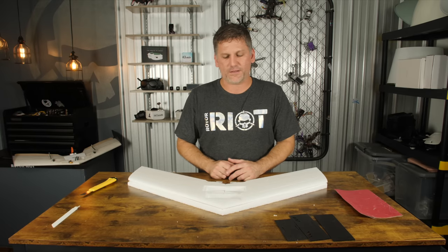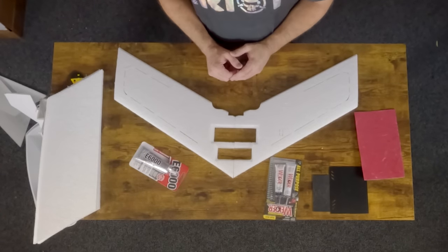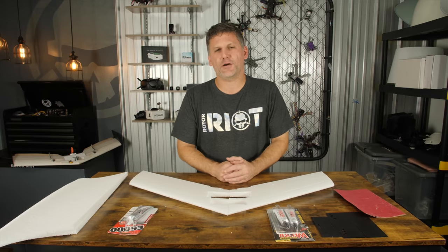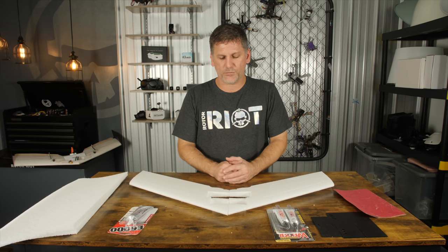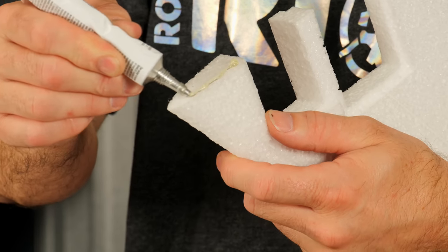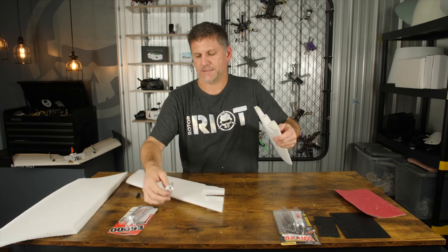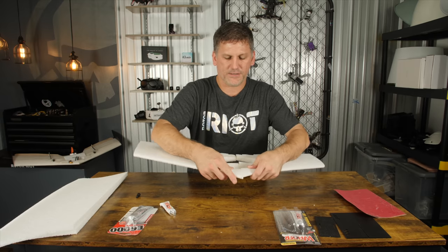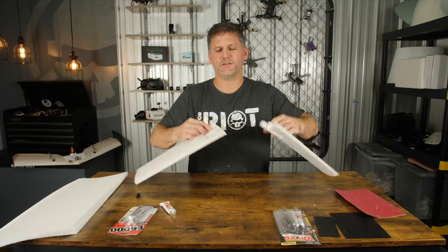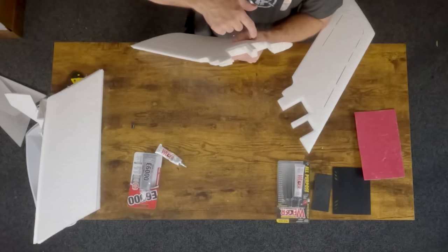The next step after dry fitting your motor mount and cutting out the reliefs is to glue the two airframe halves together. There are different kinds of glue you can use — hot glue, E6000, goop, welder glue, and we'll even have our own type of glue in the Rotor Riot store soon. For this step I'm going to use welder glue. I'll place a generous amount on each of the three sections, temporarily join the halves together, wiggle them around so the glue adheres to both surfaces, then pull them apart, spread the glue, and set it aside to dry for about 15 minutes until tacky.